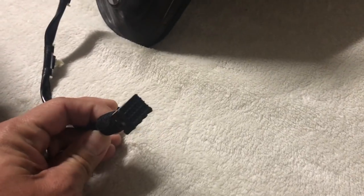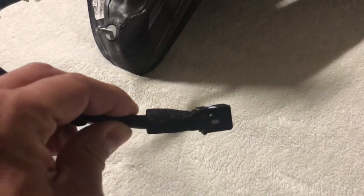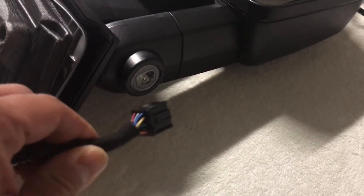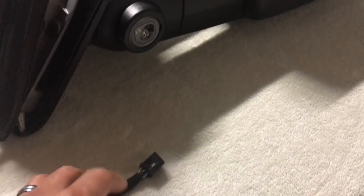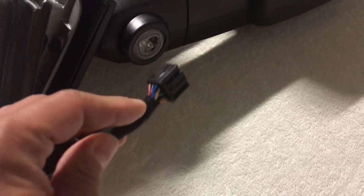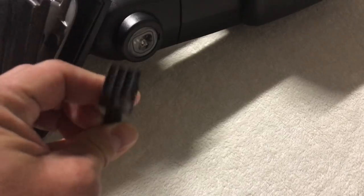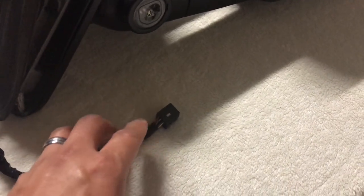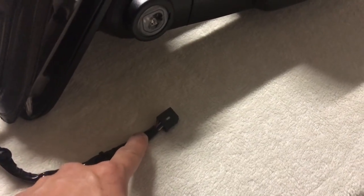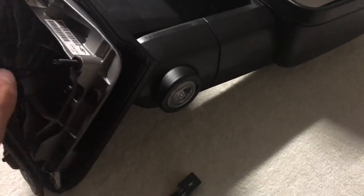One thing I wanted to point out is that on the GM mirror, the connector requires no extra work — it's essentially plug and play. On the 1A Auto mirror, I've already done the modifications, so it will have some additional wiring changes needed to make it plug and play with my harnesses. Out of the box it does not look like this — I'll show you a picture of what that looks like.